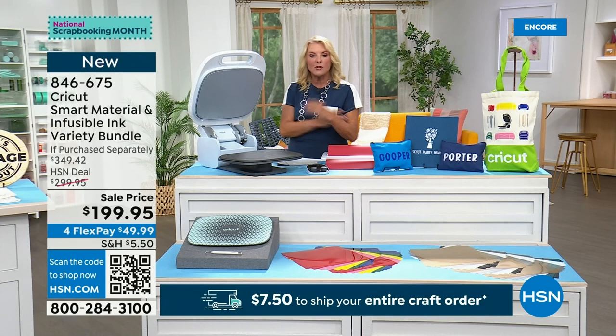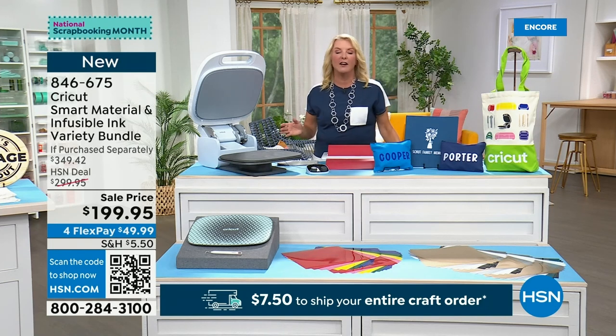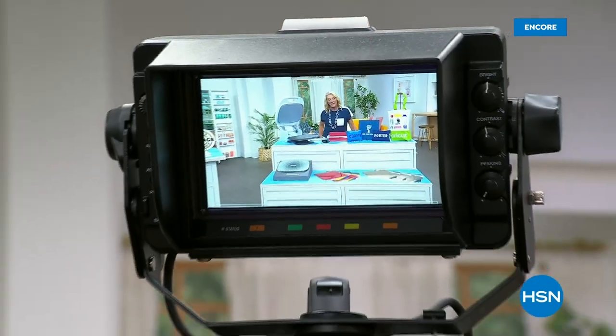Coming up next, I'm going to show you the machine that I love more than anything else in my crafting world — it is from Cricut, and it is coming up next. So stay with us.